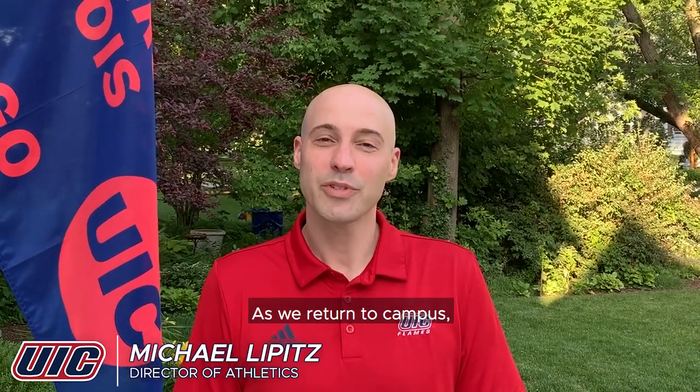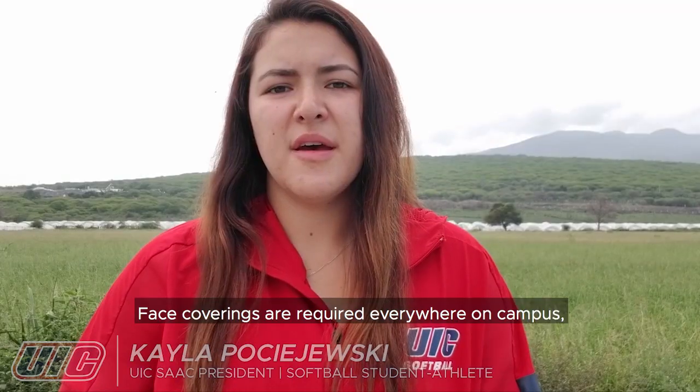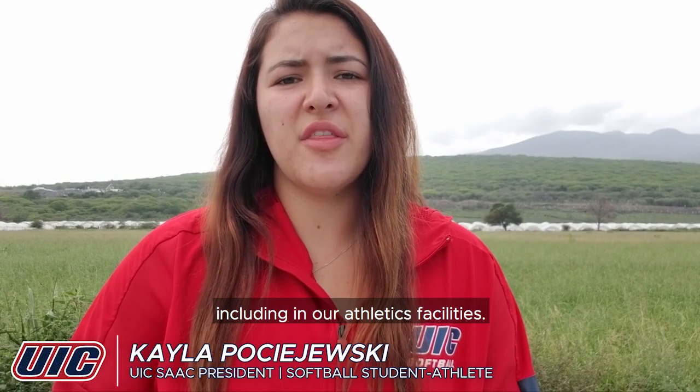Hello, Flames. As we return to campus, we have a few reminders to help keep all of us safe. Face coverings are required everywhere on campus, including in our athletic facilities.